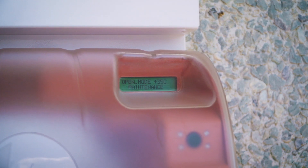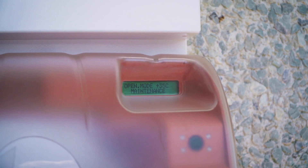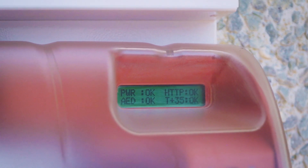When completing any task with the save station cabinet, always look for four OKs on the screen when you have finished. If you do not have four OKs, review the instruction guide to see what the error code means.